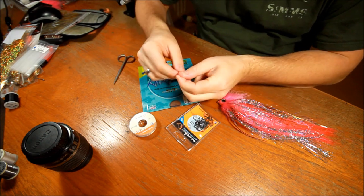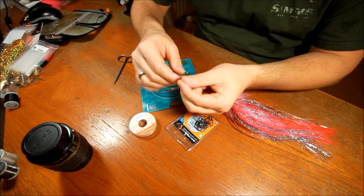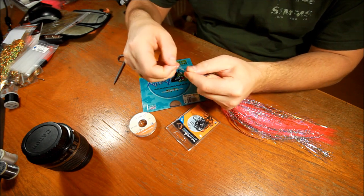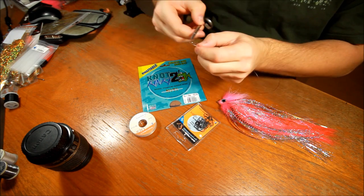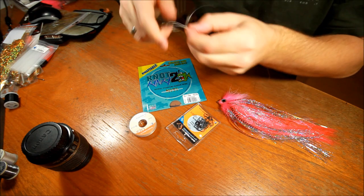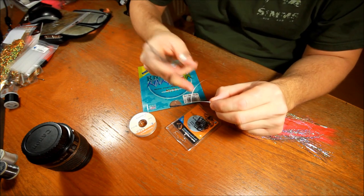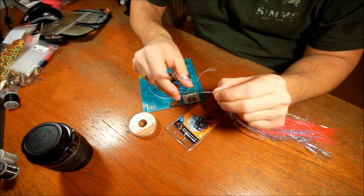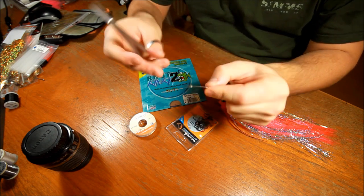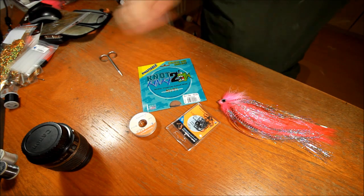First of all, I'm going to make a perfection loop — that's a fairly simple knot. Making one loop, then another loop in front of it, pulling these together. If you don't know how to tie this exact knot, you can look at other internet sites to find this. The way you know that this knot is tied correctly is if the stump here is sticking out at a 45 degree angle. So cutting that off, just leave a bit spare behind, and make sure that everything is nice and tight.